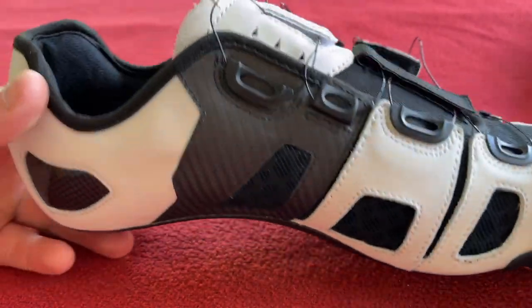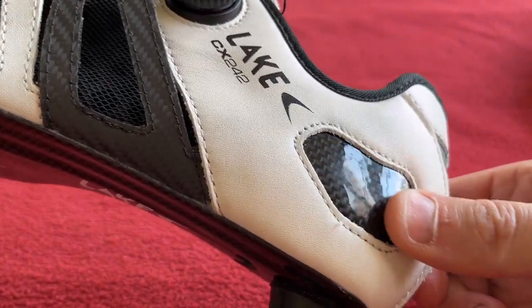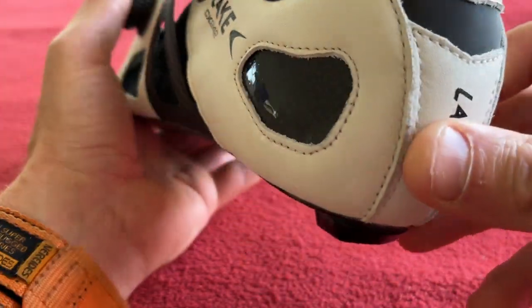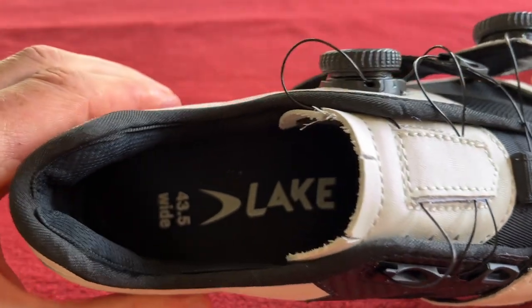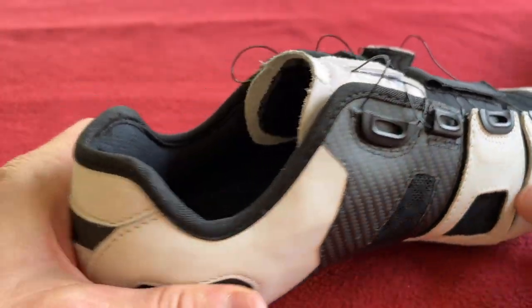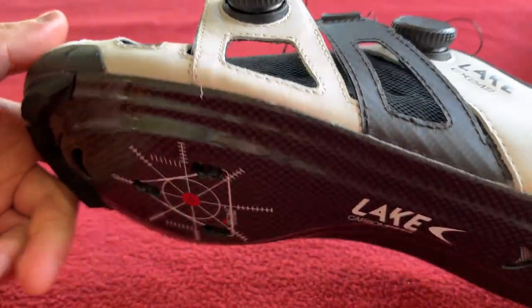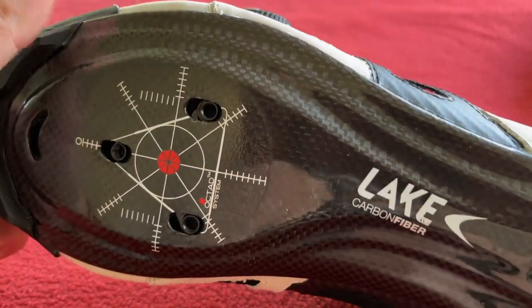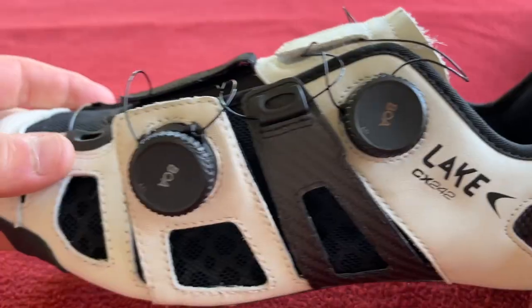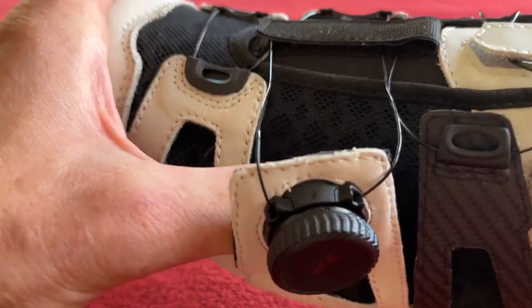Once you go on the website you can measure up. We've got a mouldable heel — this bit here — and there are directions on how to mould it on the site. Just the heel cup is mouldable. We've got a competition last from Lake's own design. It is 100% carbon fibre on the bottom. The upper is full grain leather. Underneath we've got a new foam lining — you can see it there.